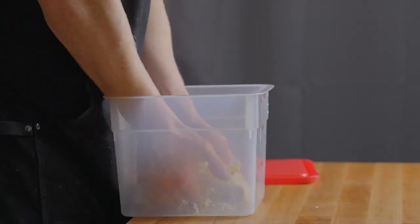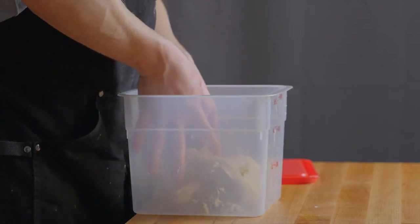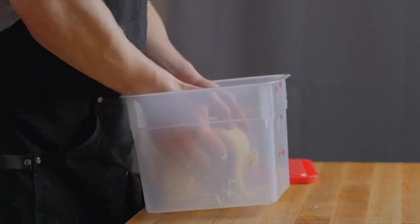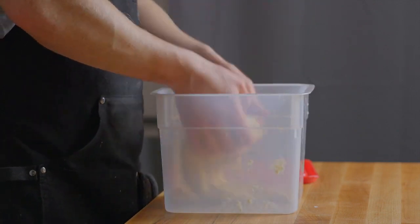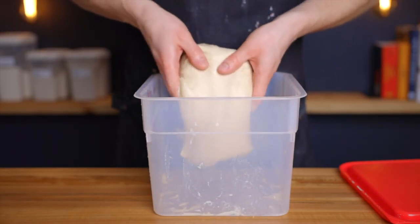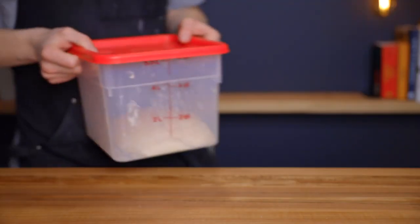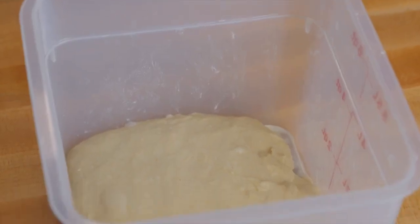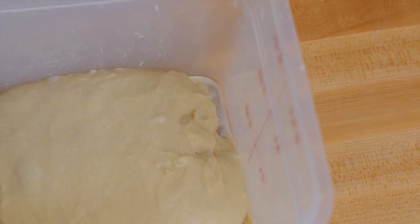After that time we're going to perform another set of folds — this time coil folds, in order to preserve the airiness that's developed in the dough. Gently lift up the dough and let it stretch and fold underneath itself as you place it back down. Repeat that process three more times until you've gone around the entire perimeter of the dough. Return the container to your warm environment and let the dough rise for another 60 minutes. At that point the dough shouldn't be overly soft and bubbly, but should be nice and airy with a few small bubbles at the surface.